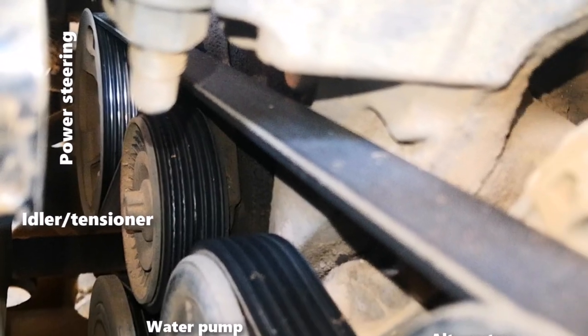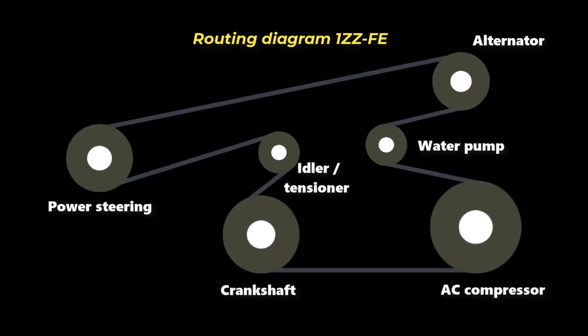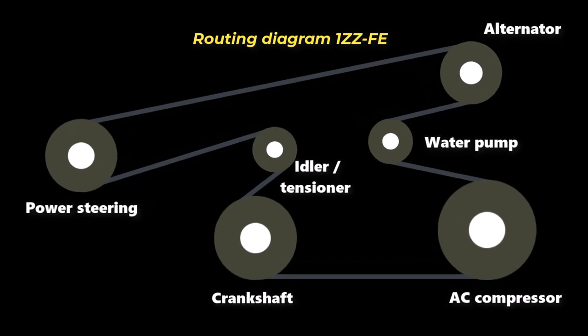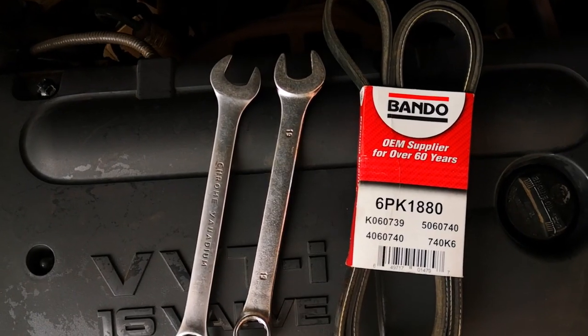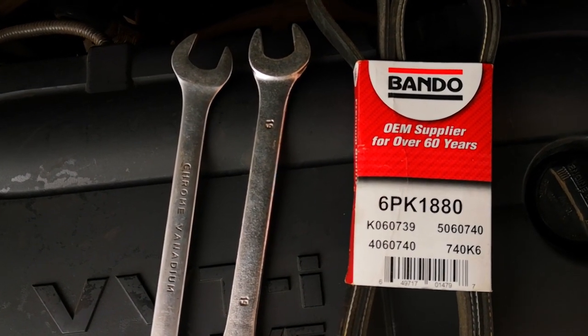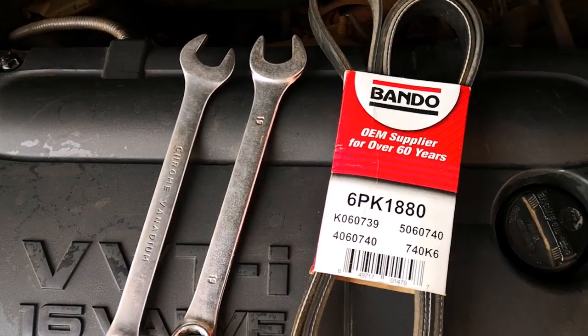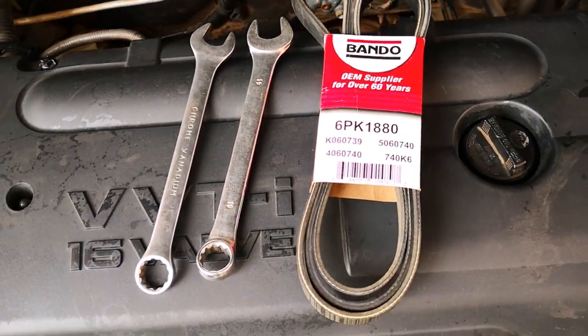If this is your first time, you may feel free to make a drawing of this or take a picture for reference when reinstalling, as doing this the wrong way will lead to the belt shredding. The only tool you need is a wrench for relieving the tension on the automatic tensioner. Since I don't have a long breaker bar, I'll be using the classic double wrench method, which uses two combination wrenches to get the work done.